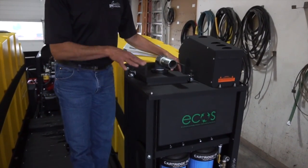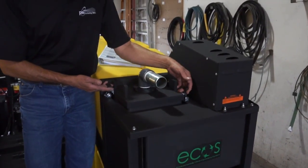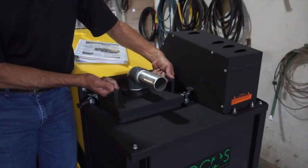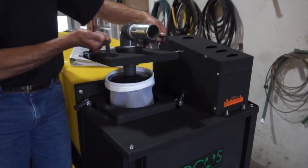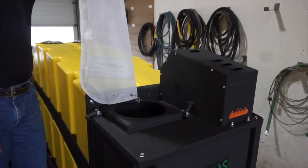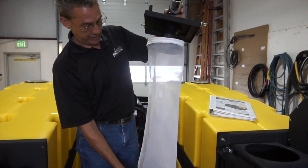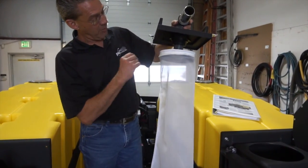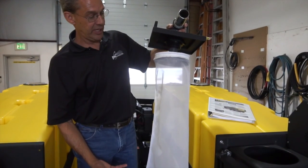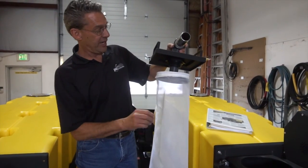To access the inside of the vacuum compartment, simply pull on the rubber keepers from the tabs — there are two handles available to pull up on the lid of the vacuum unit. When the lid comes out, there is an 80-micron mesh filter sock that catches the heavy debris being picked up, serving as a pre-filter for the vacuum system.